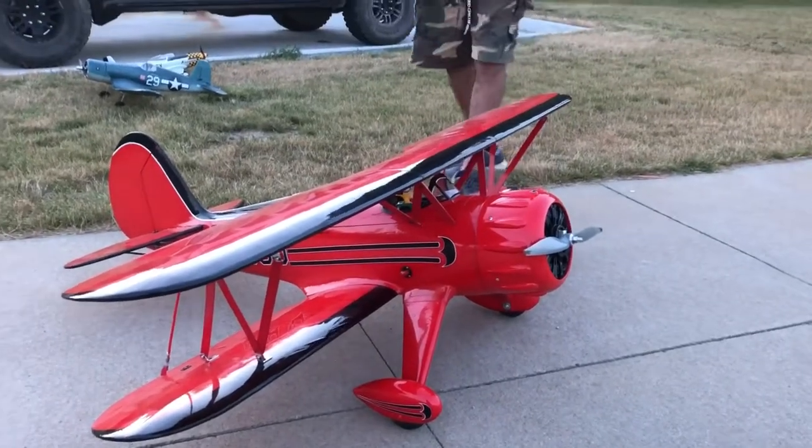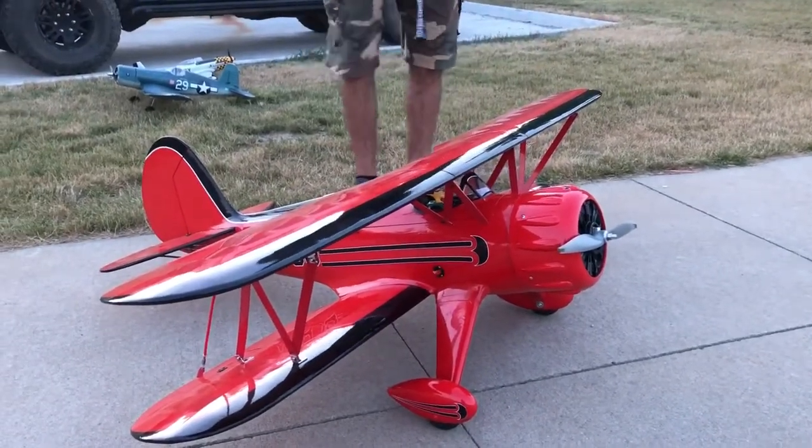Mr. RC sound system sounds pretty darn good in there. Let's see how it taxis.